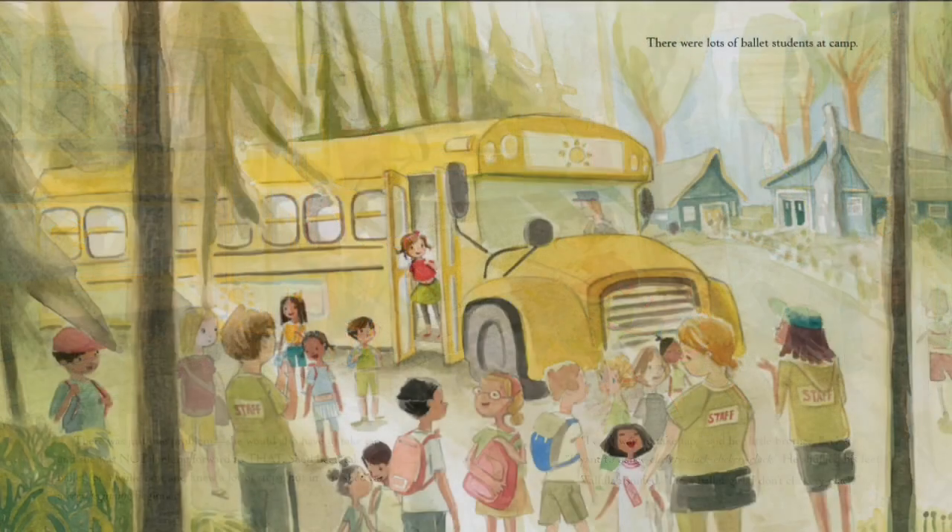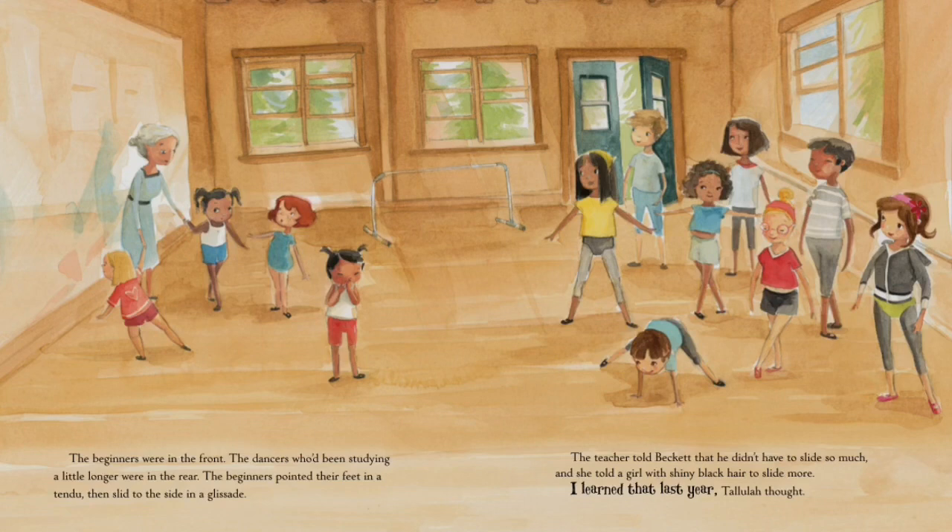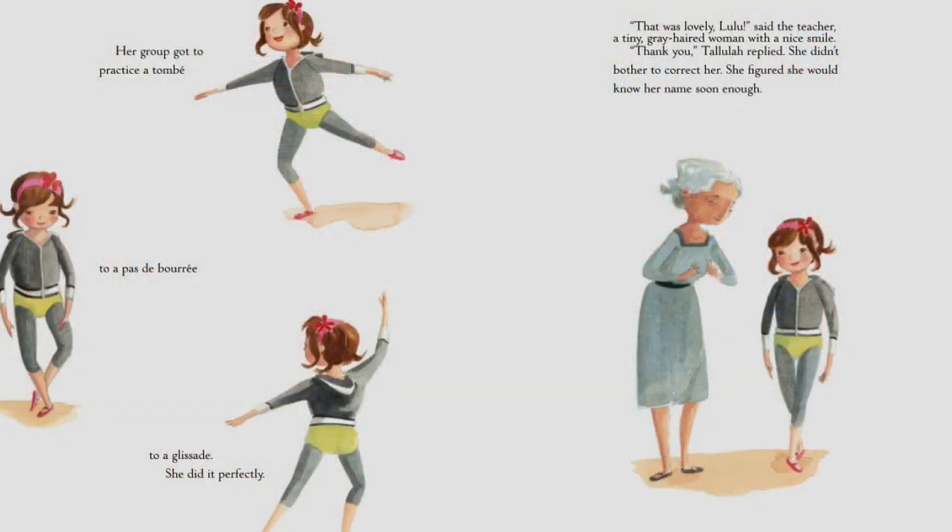Tallulah sniffed, 'I'm a ballet girl, I don't clickety-clack.' There were lots of ballet students at camp. The beginners were in the front, the dancers who'd been studying longer were in the rear. The beginners pointed their feet in a tendu, then slid to the side in a glissade. The teacher told Beckett he didn't have to slide so much and told a girl with shiny black hair to slide more. 'I learned that last year,' Tallulah thought. Her group got to practice a tombé, a pas de bourrée, to a glissade. She did it perfectly. 'That was lovely, Lulu,' said the teacher. 'Thank you,' Tallulah replied — she didn't bother to correct her name.